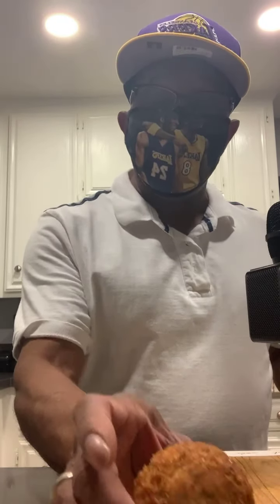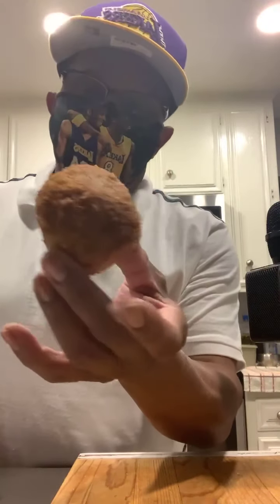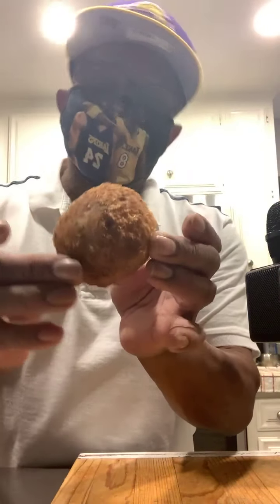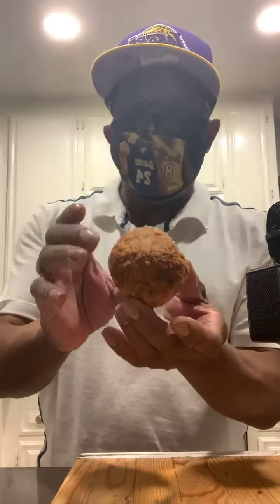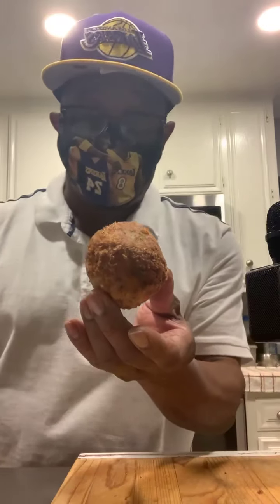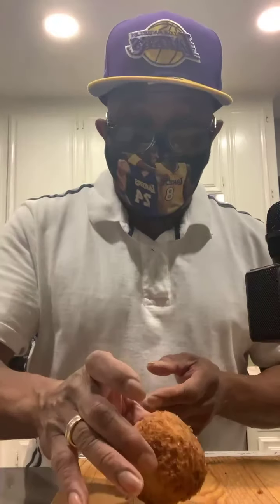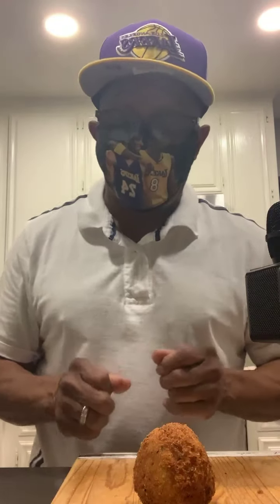What I'm going to show you is a ball — a ball that's been rolled in what I call an Italian garlic bread crumb. I make the bread crumbs myself and I rolled this ball right in there.